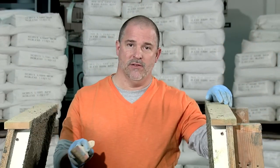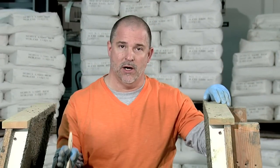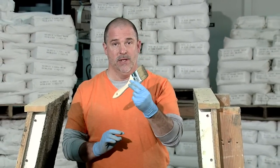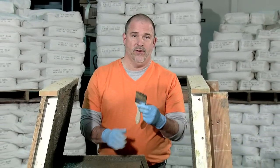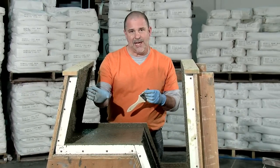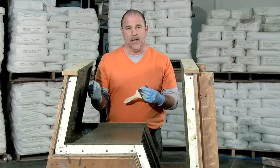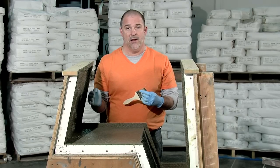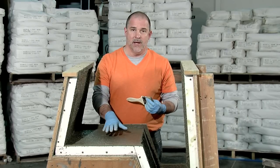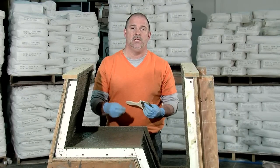After we finished spraying the face and getting about an eighth of an inch of the casting blend sprayed onto the face of our mold, we take a break and we're actually going to use a chip brush here to brush out the surface. The purpose of this is basically to work any small air bubbles that might have been trapped between the concrete material we were spraying and the face of our mold — to work those air bubbles out so that we minimize their appearance on the surface of the concrete when we demold.